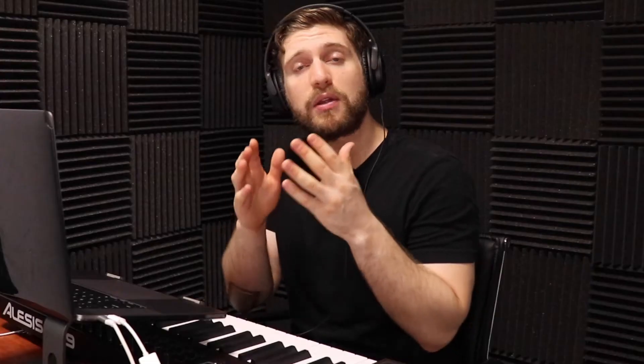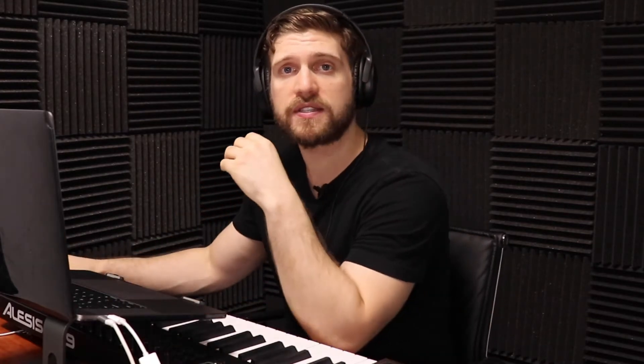All right, guys, I'm going to set the BPM to 140. What I'm going to do right now is try to go through the acquired sounds to come up with a melody. When I do have one, I'm going to create two separate tracks — one is going to have effects on it, one will not have effects on it, because I want you to be able to spot the difference.